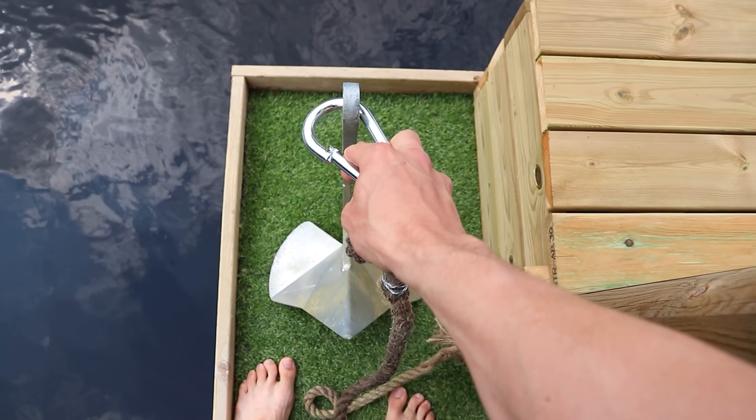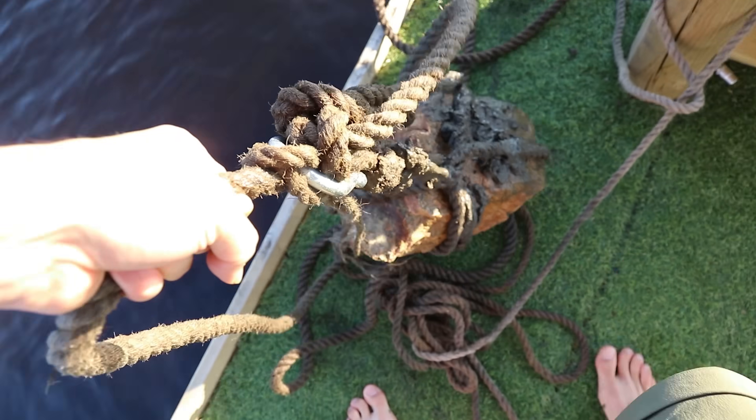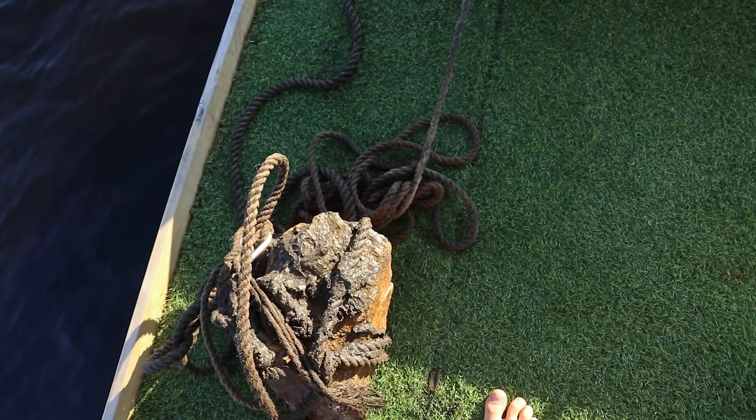I've lost three anchors. I didn't go to boy scouts — my knot game is non-existent. The first one just floated away, the second one I threw in with no rope attached. The third one I made a whole system of hooks so I could unhook it and throw people the rope, and all of a sudden it was gone. That's why I'm using a rock now — not that anyone asked, but there you go.